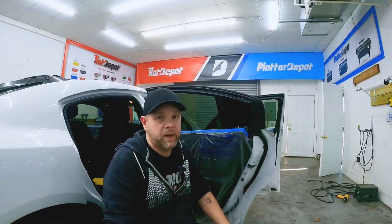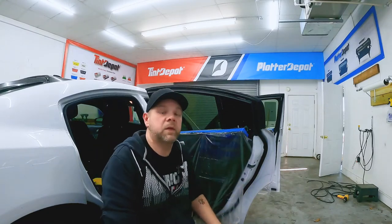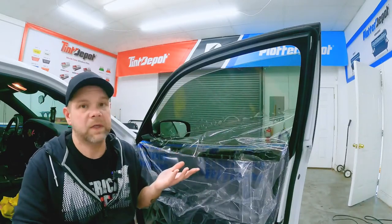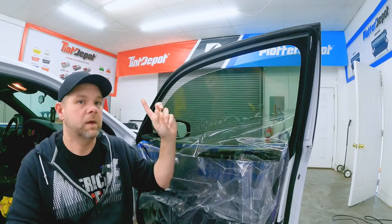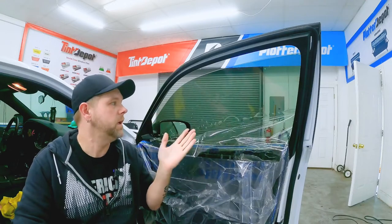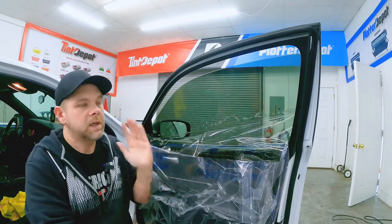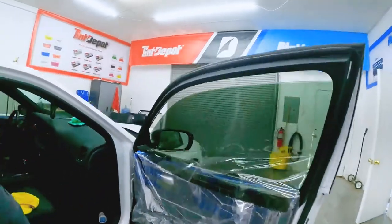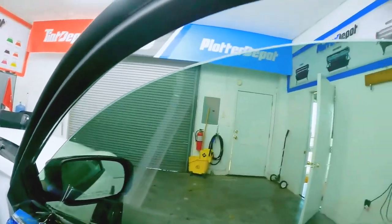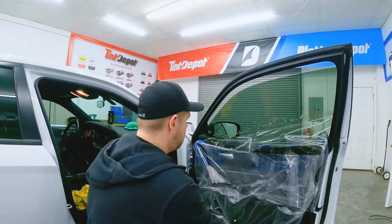Last but not least, let me get the front door prepped, installed, and we'll take a look at the top line, the overlap on the sides, and the overlap on the bottom. Here's the front door installed — pretty great, if you ask me. By the way, I did say earlier I was installing 20%, but I actually forgot this was a rare breed that wants 35%, so I recut everything. It's not a super light, ridiculous 20% — it's 35%. But nothing's going to beat hand cut, and that is absolutely more than acceptable. I've seen worse hand cuts. Let me get the sides and bottom tucked in, finish it up, and we'll take a look at the overlaps there as well.